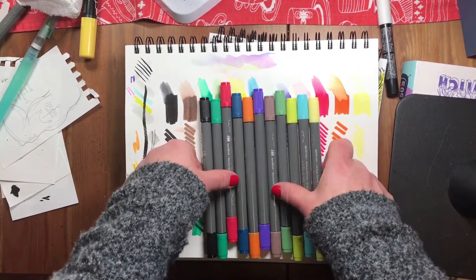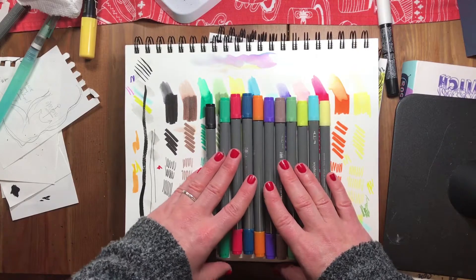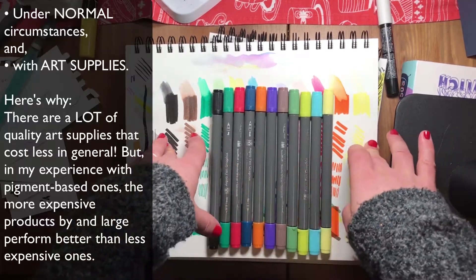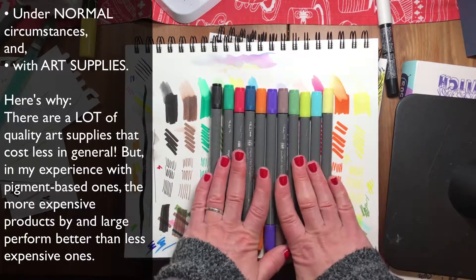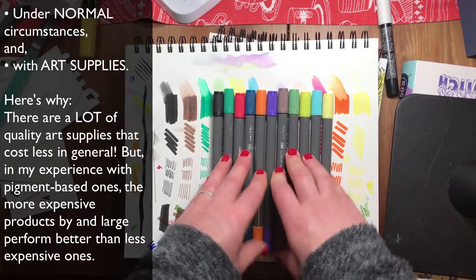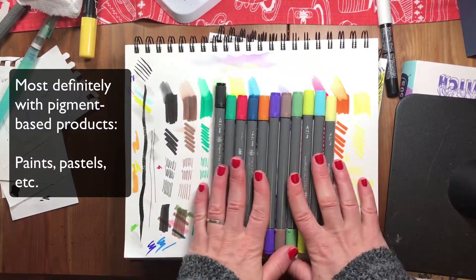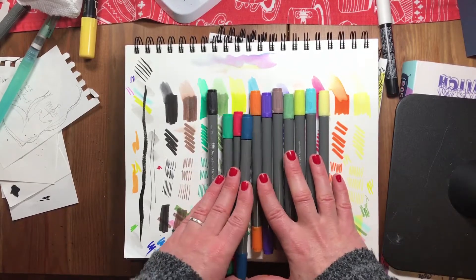I wanted to share these with you because I was super excited to try them, and I actually would buy them again. I don't let price alone drive my purchases — I do think a lot of more expensive art supplies are better quality and many of my favorites are pricier. Price does equate to quality for a large part in the art supply world, but these do have a place and real value.